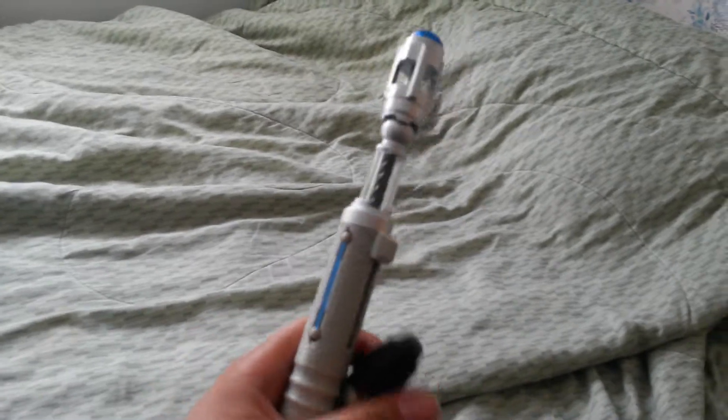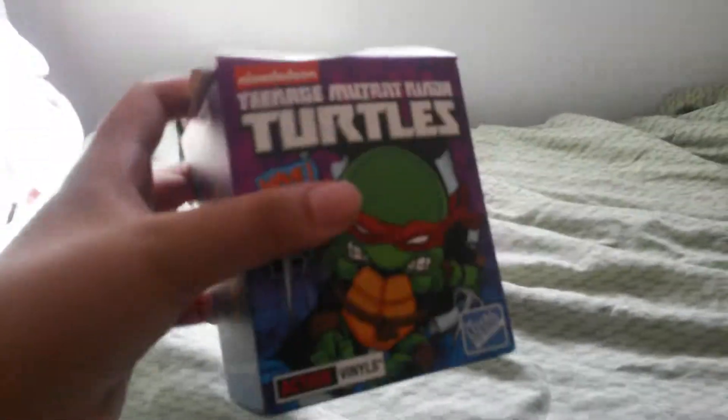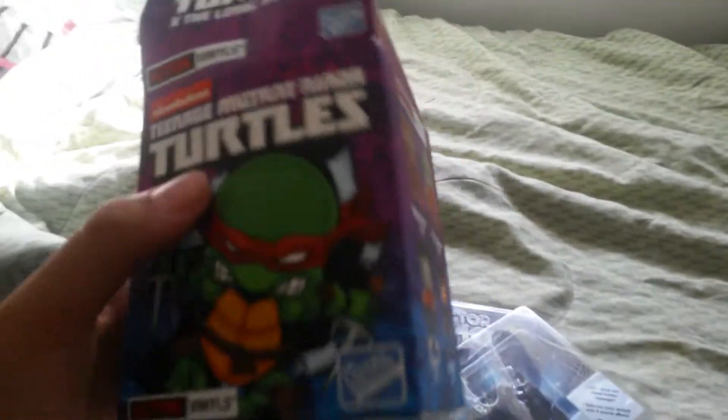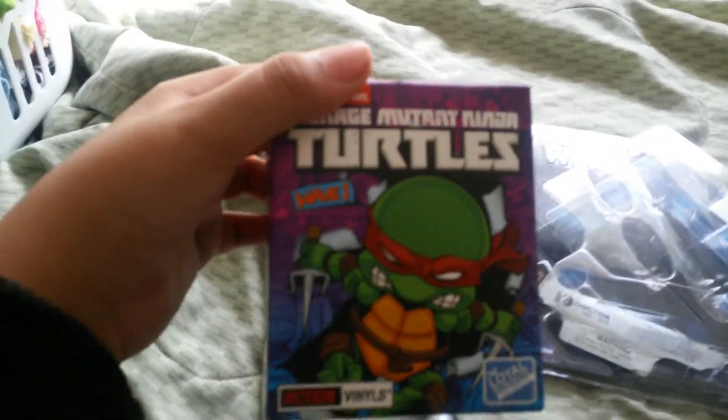Alright guys, thanks for watching my review of the 10th Doctor Sonic Screwdriver pen. I hope you guys enjoyed this video. Bye! I forgot to tell you guys that next time I'm going to be reviewing my Loyal Subjects Teenage Mutant Ninja Turtles figures. I was hoping to get Casey Jones, but instead I got April O'Neil, so I'll review her next time. See ya.